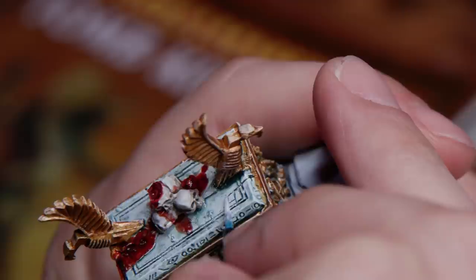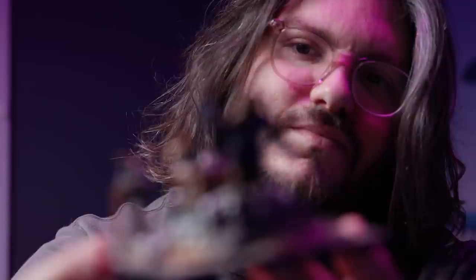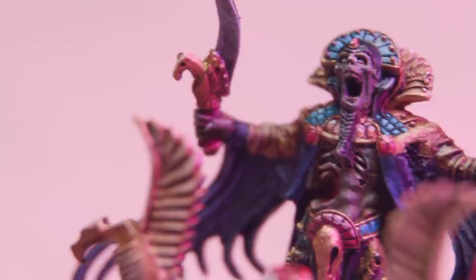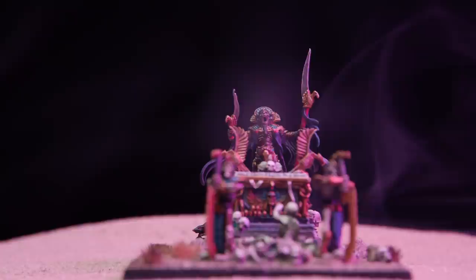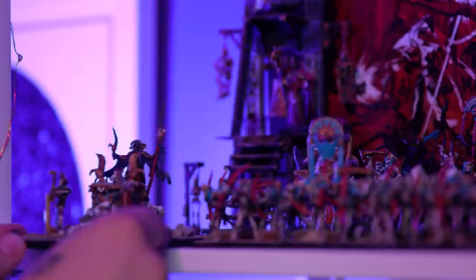Slowly lowering the casket down into its final resting place felt great. I am super happy with how this model turned out. It was great to go through the process of working with metal again — it's a lot of fun, and it's cool to see how far the hobby has come but also where it came from. Here's my take on the Casket of Souls. I hope you enjoyed the journey of bringing this 20-year-old model back from the dead. It was a lot of fun and I really enjoyed the nostalgia trip — I think it's a great centerpiece for the rest of my Tomb Kings army.